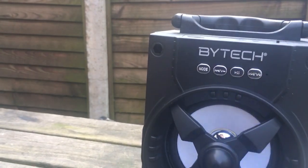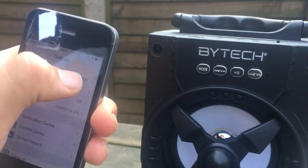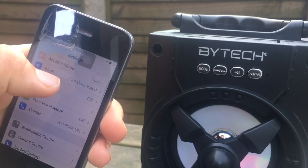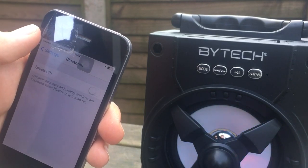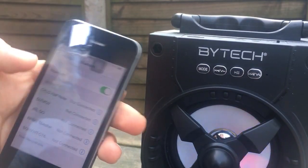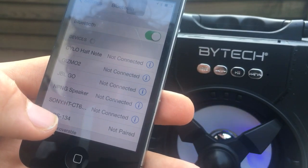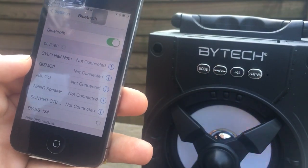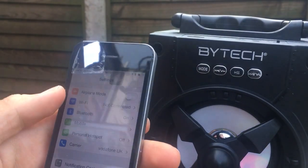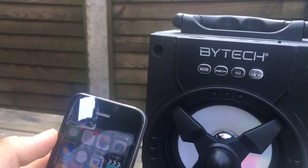Now let's connect it. I'll show you connecting it on the iPhone 4. Go to Bluetooth — not Wi-Fi, Bluetooth — turn it on. It's now discoverable. There's BYBS-134, connect. And that's the iOS 6 Triton connection sound from the iPhone.